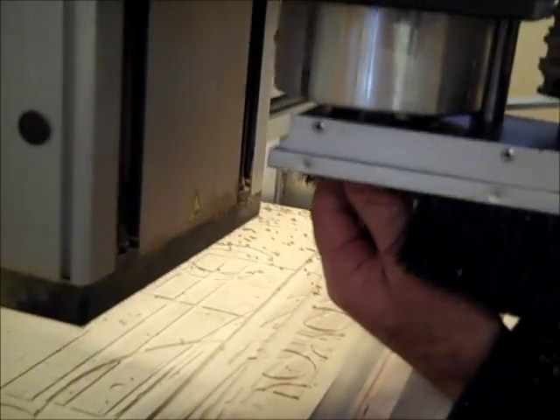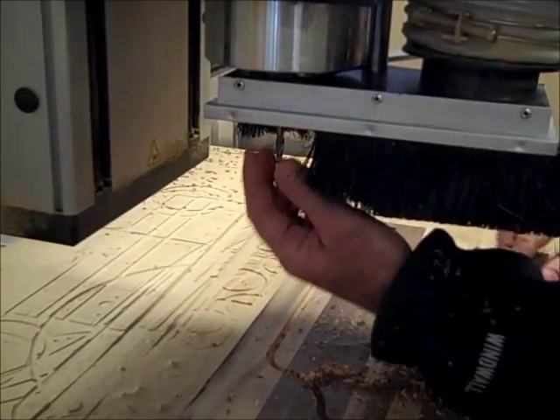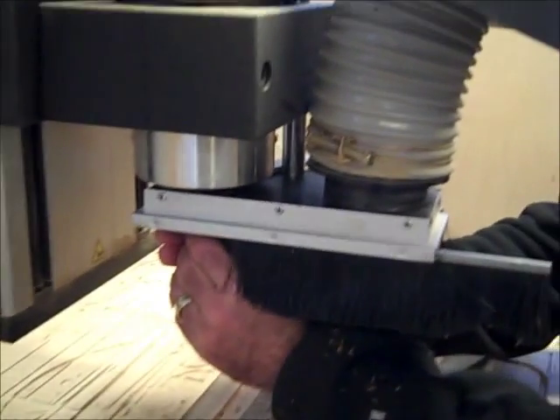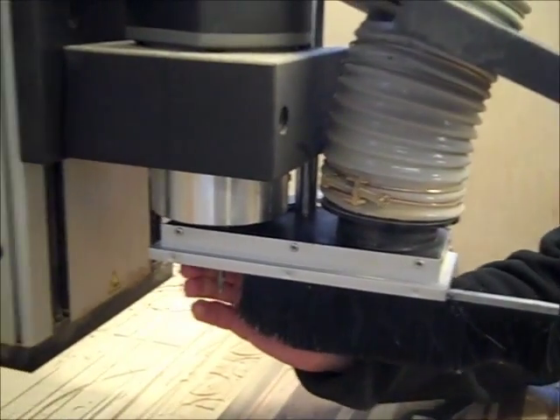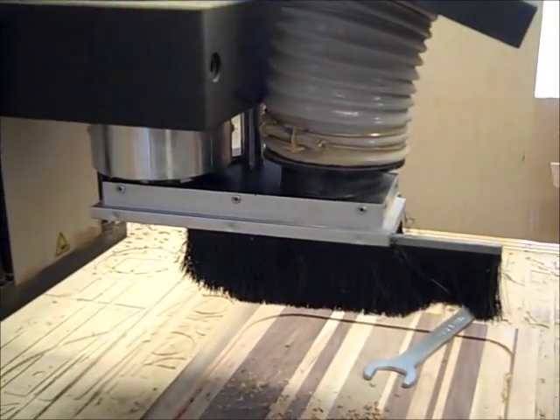I'm going to loosen up the collet. It's standard threads. Take out the ball end mill — it won't come out, so I keep loosening until it hits resistance again. Then I crank it a little bit more, and that pops it out.